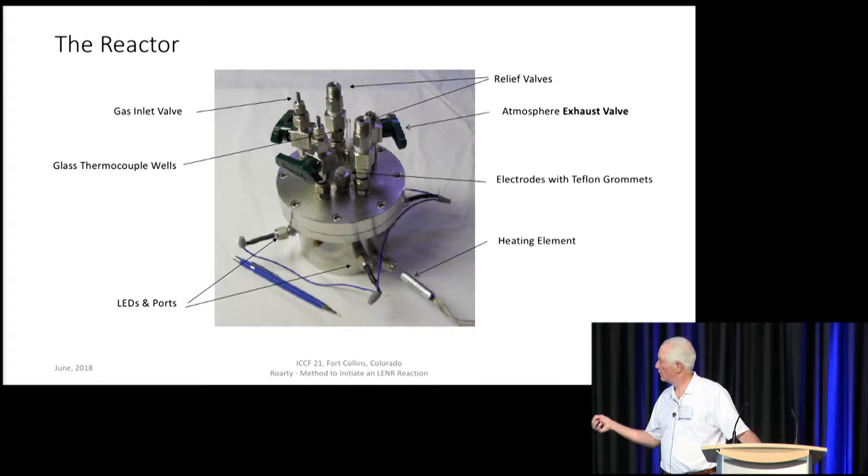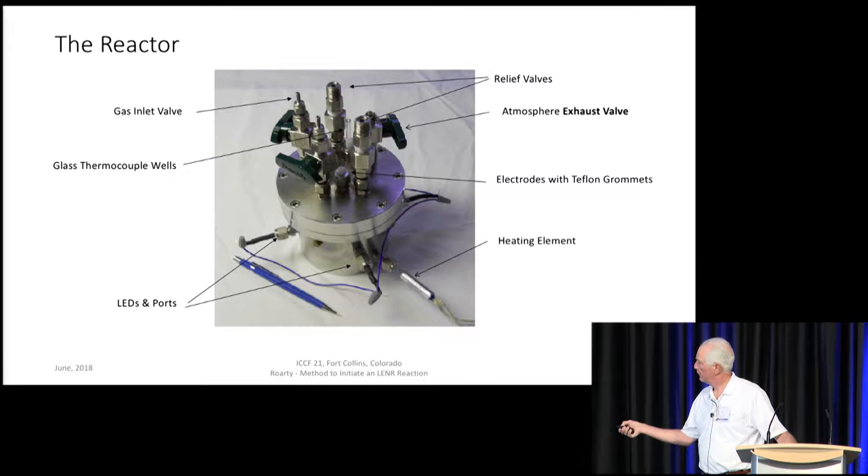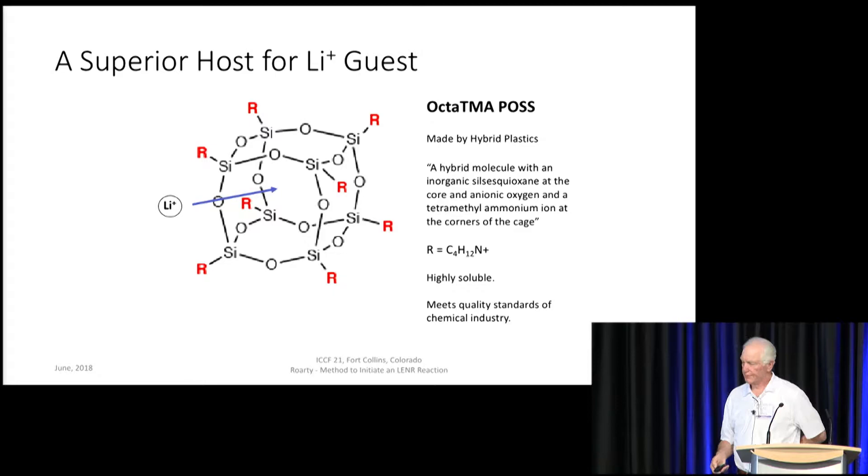This is a picture of the reactor. I have some relief valves for safety purposes, a gas inlet valve, and an atmospheric exhaust valve. There's a green handle. Electrodes with Teflon grommets — there can be two or three depending on the configuration. Glass thermocouple wells, again two or three depending on the configuration. Photonic stimuli are provided by LEDs going through ports laterally into the interior. There's a heating element to bring the reactor up to the boiling point and maintain it there.